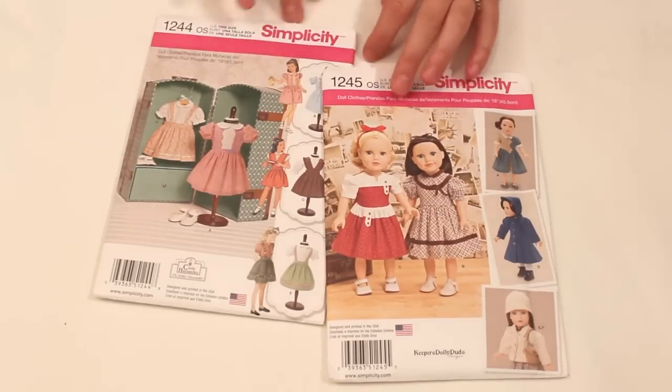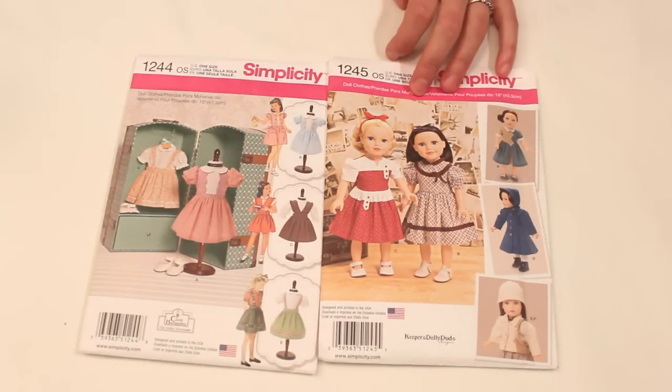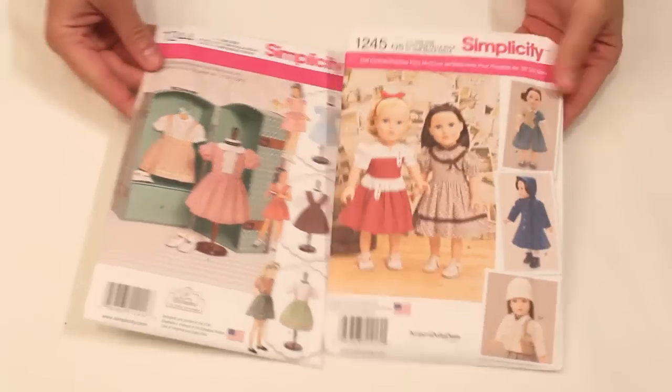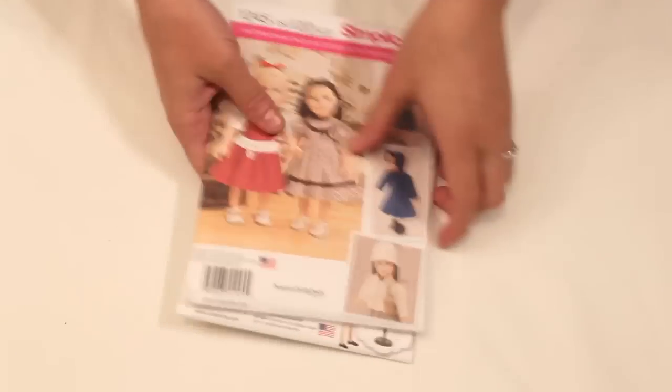They both have like a bajillion pieces in them, and I don't actually like sewing on a really small scale, but you know what, I can do it anyway. These will definitely be so much fun to make and play with with Peyton, and I'm really excited about that.